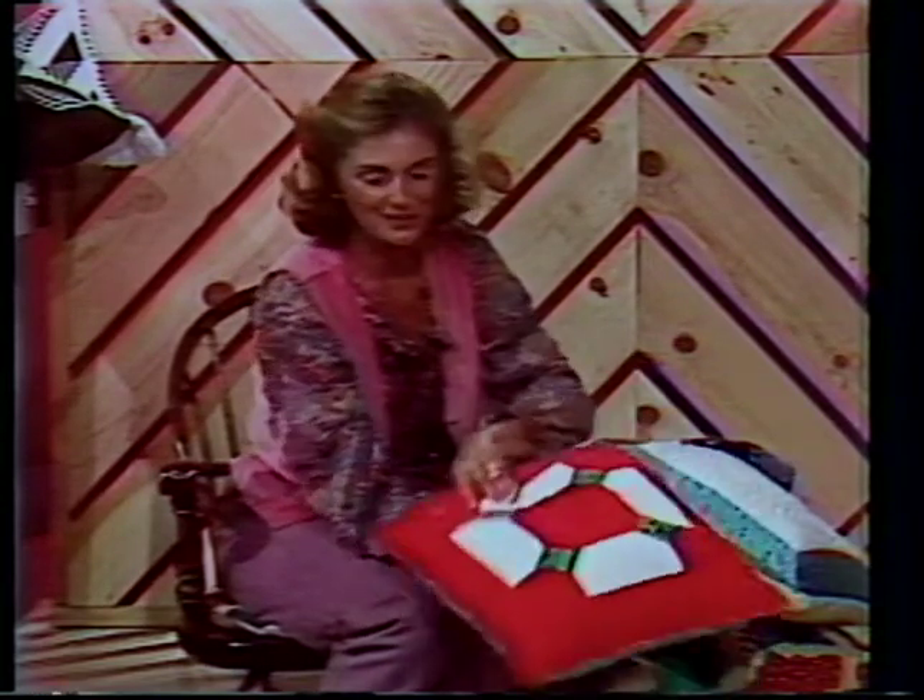Here's a cute idea: Barbara Jane put a patchwork on each side — this one's for Christmas Day and this one's for every other day. So you could have your pillows be reversible if you wanted to.